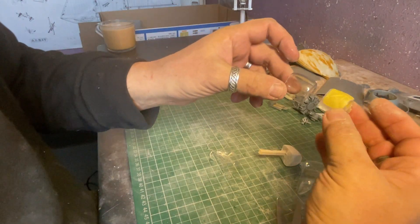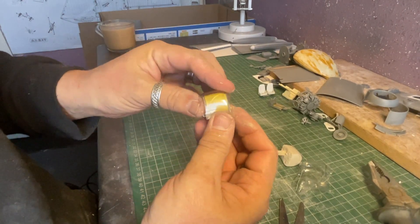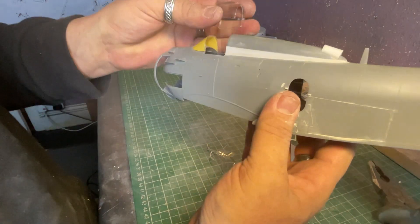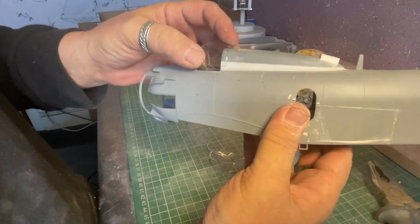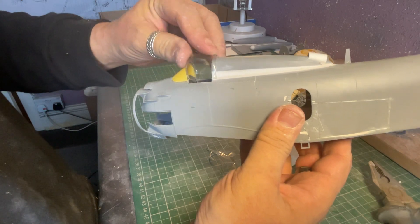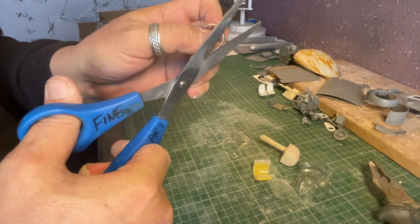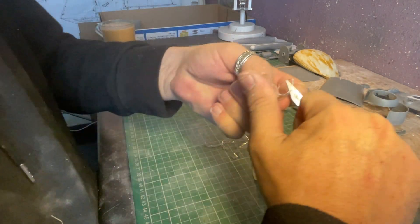I certainly wouldn't crack into a hundred-pound kit straight away, but you could do this to a 1/72nd or 1/48th scale kit and learn exactly the same techniques. Here's our new canopy getting closer to the right size, and there's our old canopy. The old canopy fits inside the new one perfectly — it's obviously still going to be too big when I fit it in place on the Skyraider as I haven't trimmed it down yet, but you can see how it's going to fit quite nicely once the ends are trimmed off.